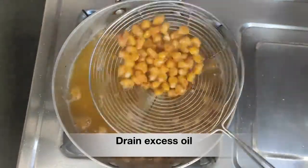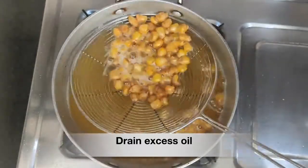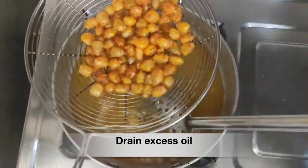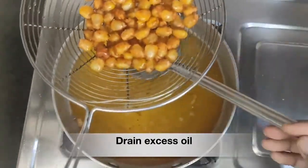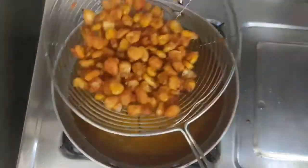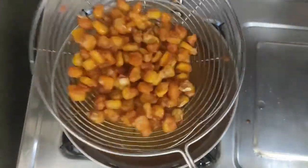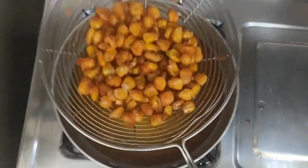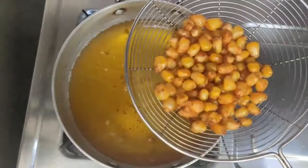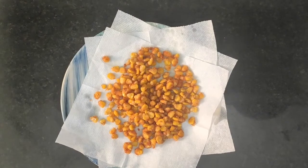Our crispy corn is ready. You can see how crispy the corn is — just hear the sound! Now that we have drained the oil, let's transfer it to a plate lined with tissue paper. In the same way, fry all the corn kernels.